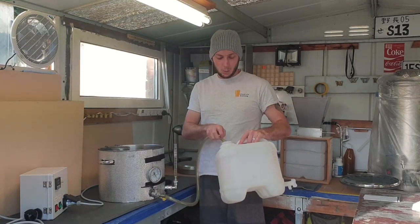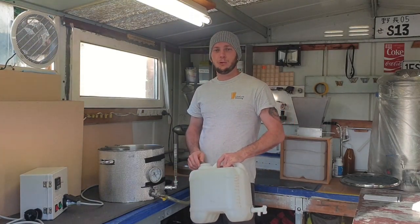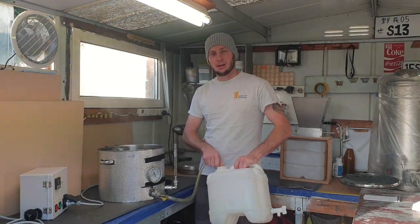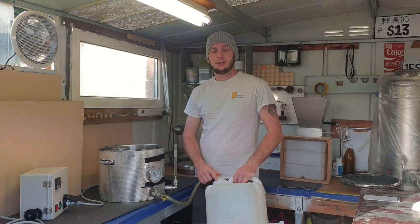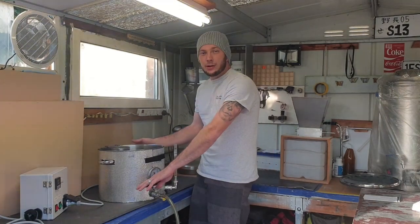Once we've determined that, we'll pitch our yeast, which will be Mangrove Jack's M54 California Lager strain. That will ferment for a week, and then once that's done, we'll package it and carbonate it with Keg, and then we'll get to taste it.